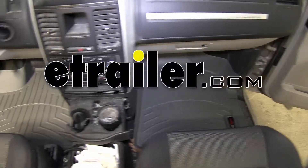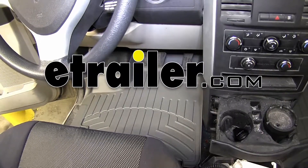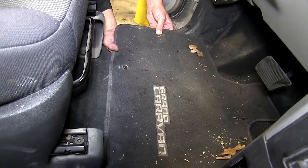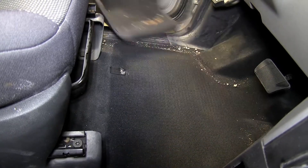Today on our 2009 Dodge Grand Caravan, we'll be test fitting the WeatherTech floor liners in the front row, part number WT461411, gray in color. First we'll go ahead and remove the old or manufactured floor mats, and now we're ready to install the WeatherTech floor liner.